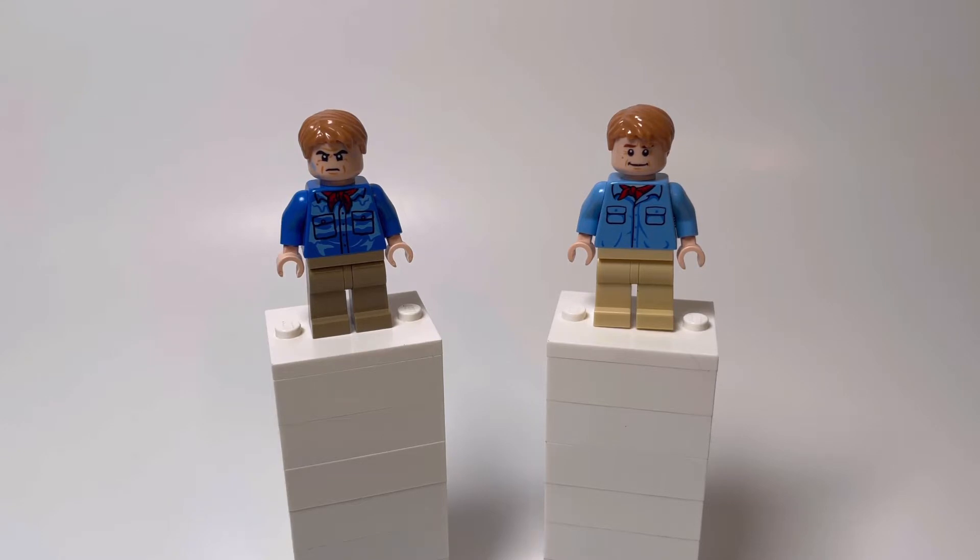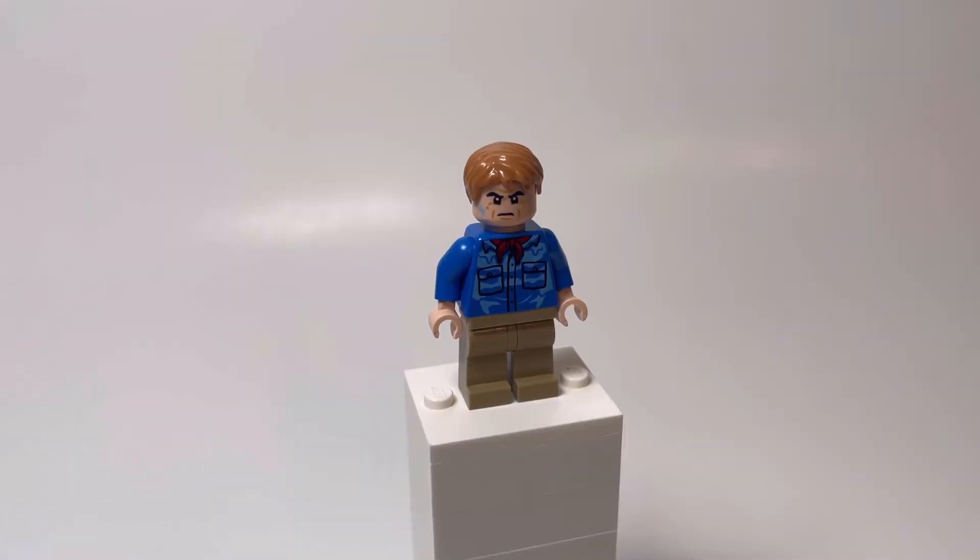They actually changed the face print too. The new one looks a lot better than the old one, and the set does include a hair piece for him.